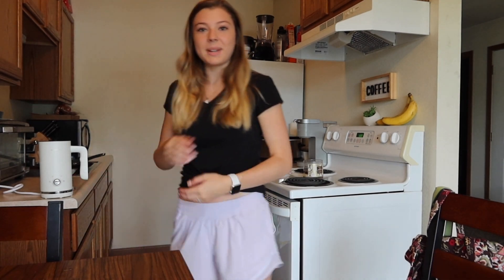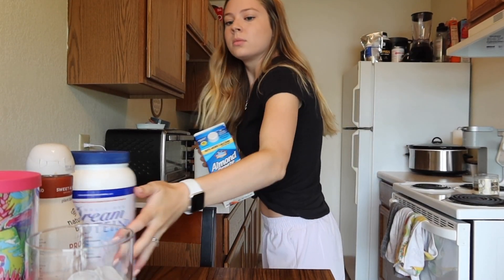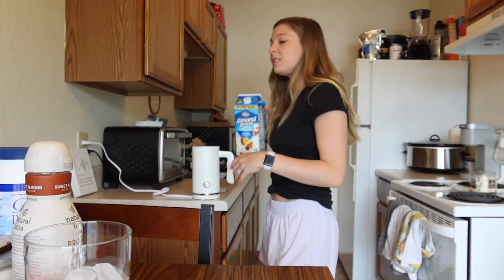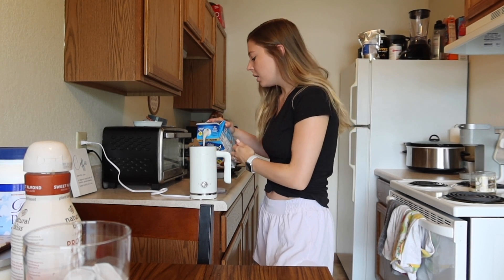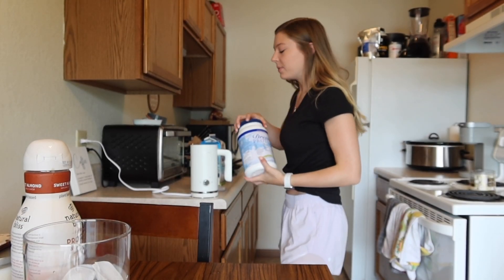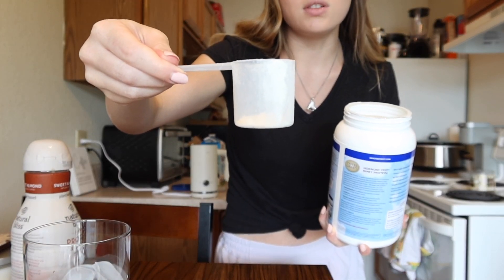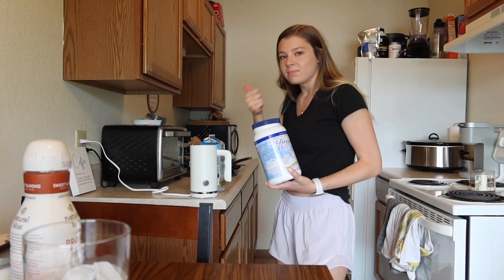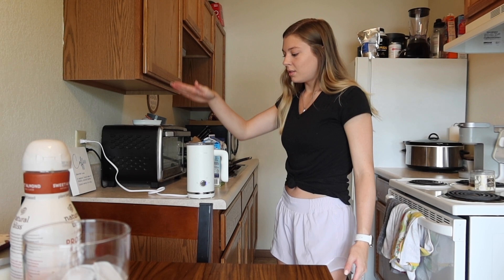Let's make our cold foam. It's really easy. It's preference how much cold foam you want in your coffee, so just do it to your liking — do it to whatever warms your soul. I'm going to pour a pretty hefty amount because I do like cold foam. For the protein, it literally just covers the bottom of the scoop — it's really not a ton because it does have a strong flavor, it just gives it a little boost. Then all you do is turn on the frother, switch it to the cold foam setting, and that's it. Your cold foam is being made without you even doing anything else.